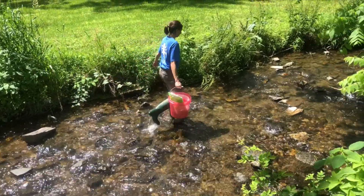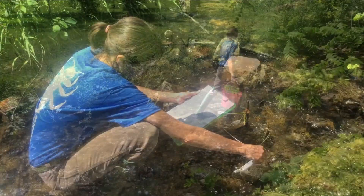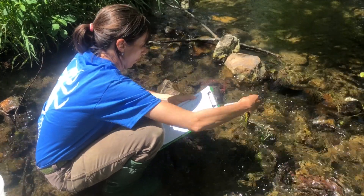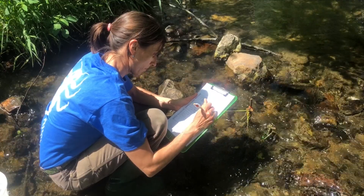The leaf packs will be collected starting with the pack farthest downstream and working upstream. Complete the remaining information on the field data sheet, and note that all macroinvertebrates will be returned to the stream live after collecting, sorting, and counting.